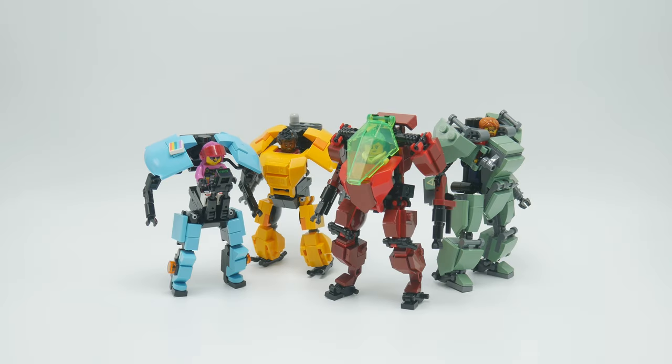Hello everyone and welcome to another mock video. Thank you so much for joining me. Today we've got four different mechs to go through. Each one was built very quickly. They're all quite simple and none of them use any ball joints, which was a fun experiment. They're all meant to represent just normal civilians that you might see throughout my Lego world, and we'll go through them one at a time in the order that I built them.